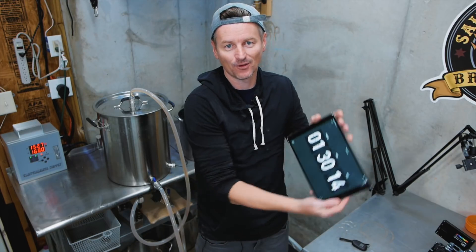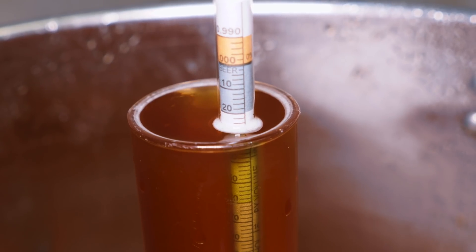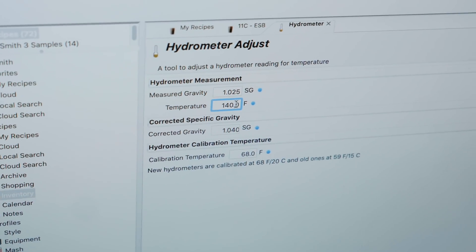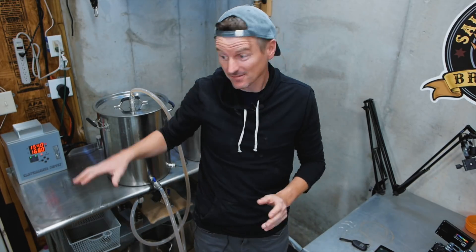I've been mashing for 45 minutes now and I'm already at my expected pre-boil gravity, so I'm just going to stop the mash there. I'm going to set this to 168°F for a quick mash-out. That's a step I don't always do, but given the mash finished early, I figure why not, and then I'll bring it up to boil.